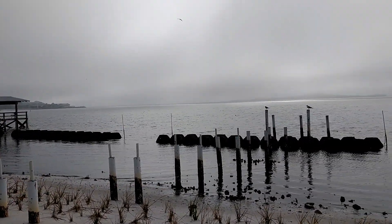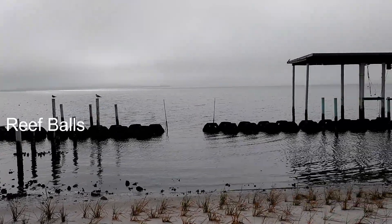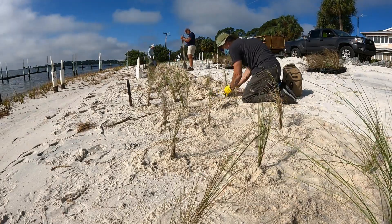The dark domes in the background are reef ball modules. I'll do a whole separate video on them at another time. This one is about plants and planting.